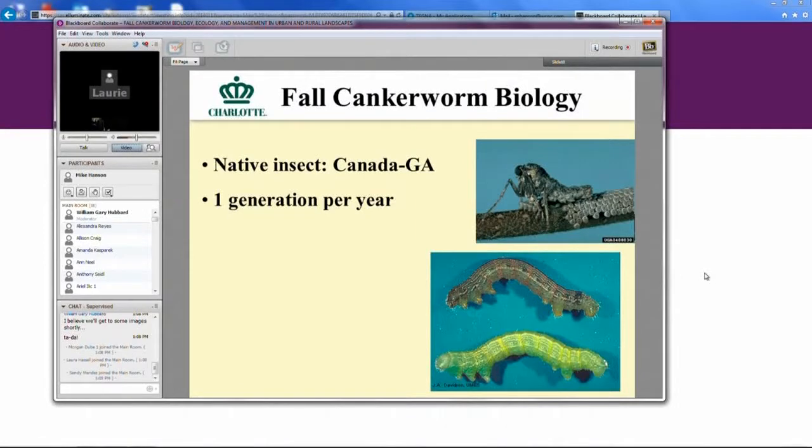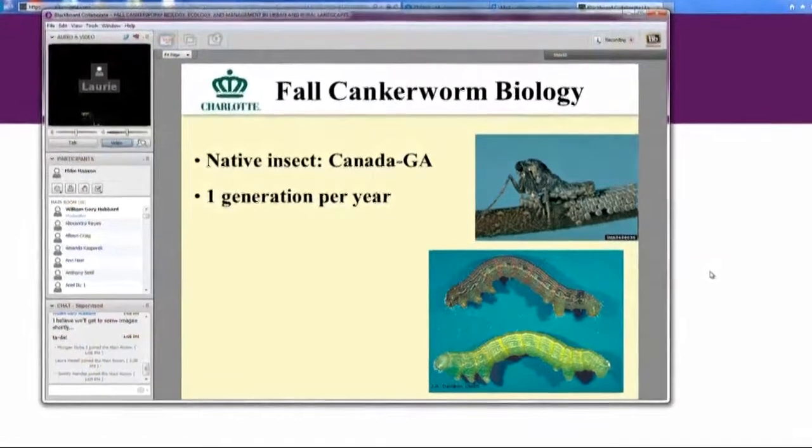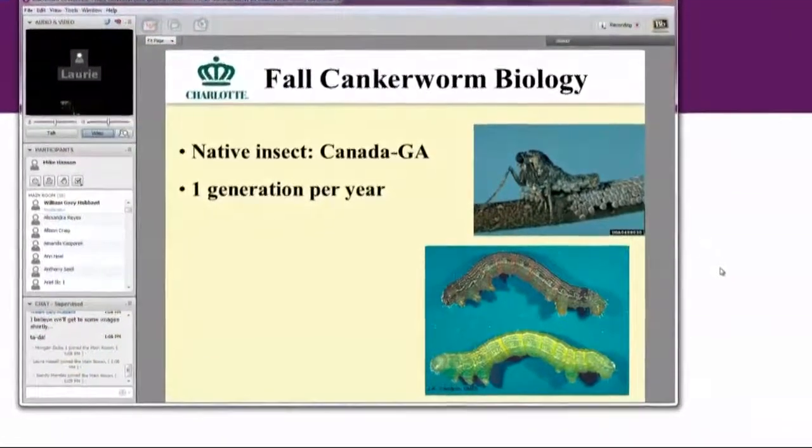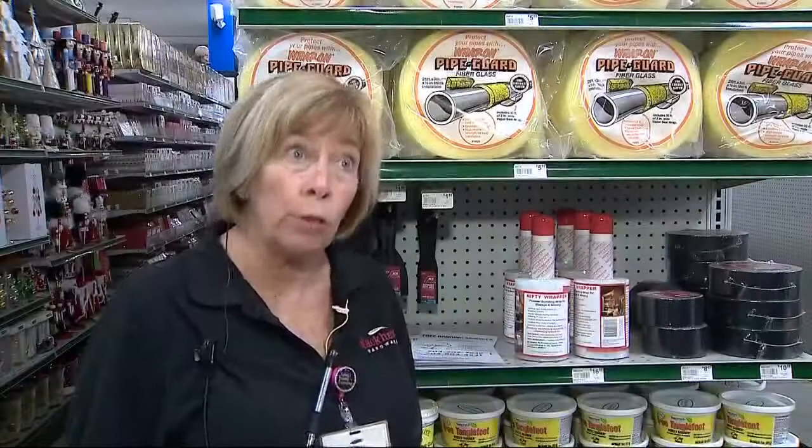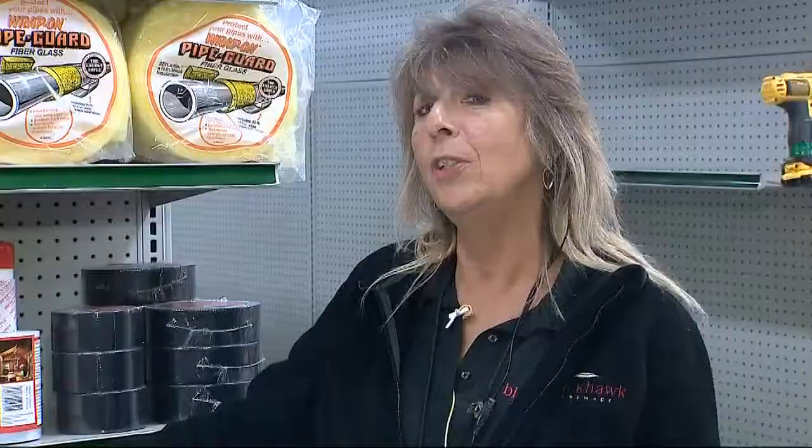This is the one that's really the pest in Charlotte. The city of Charlotte hosting a webinar today, giving out important information to fight back against the canker worm. They can destroy the tree bit by bit, so it's very important.